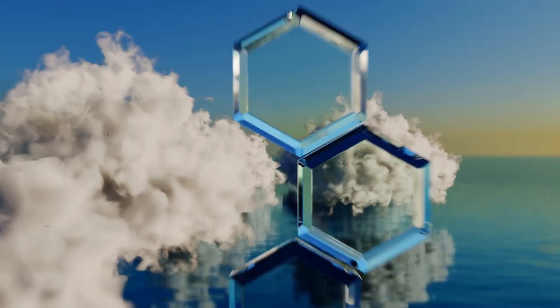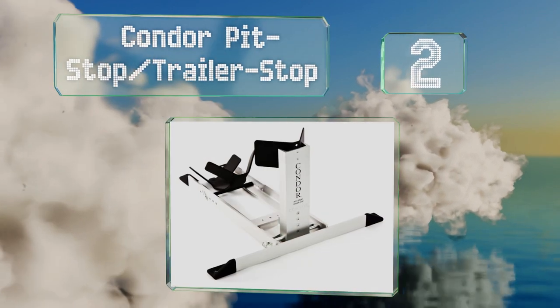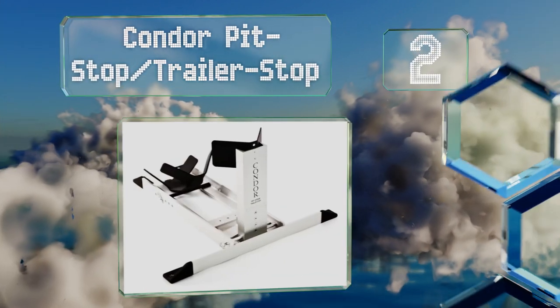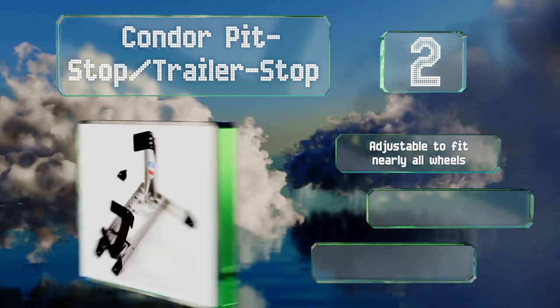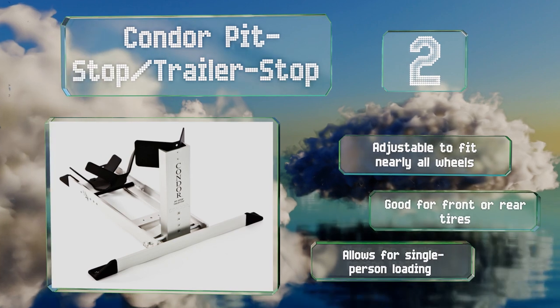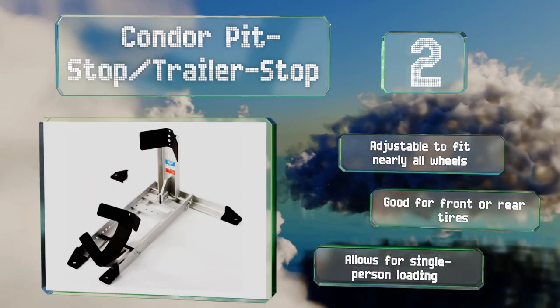At number two, the Condor Pit Stop trailer stop is the company's most versatile model for everyday garage use. It'll hold bikes securely then move to trailer duty in a snap with the optional adapter kit. It's adjustable to fit nearly all wheels, suitable for front and rear tires, and allows for single person loading.